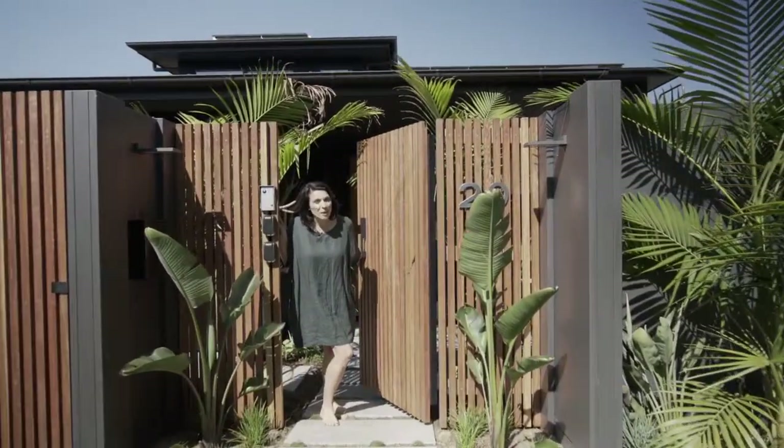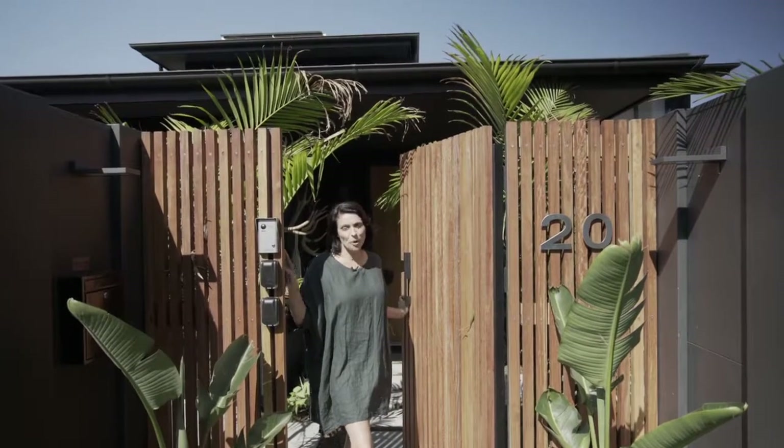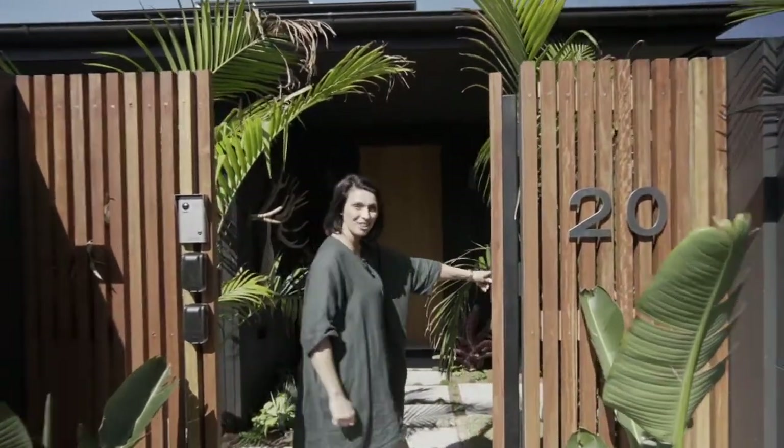You've all been following along for weeks now and we've finally finished the build. We're super excited to be able to welcome you to the Barefoot Bay Villa. Let's take a look.